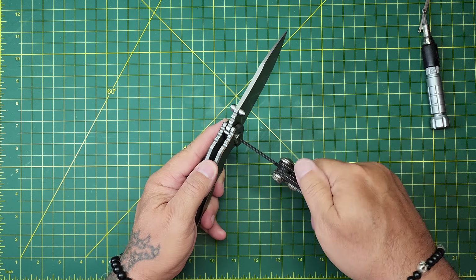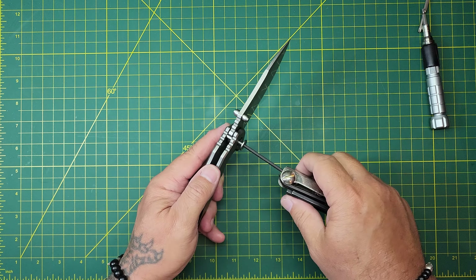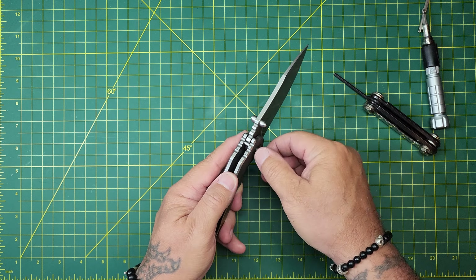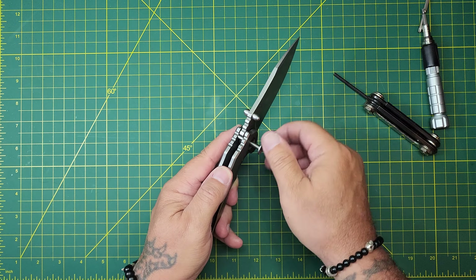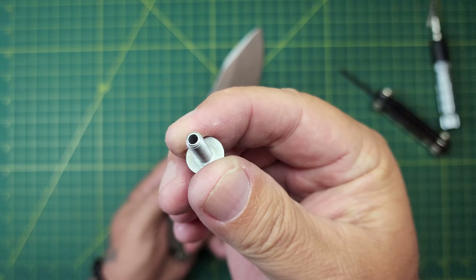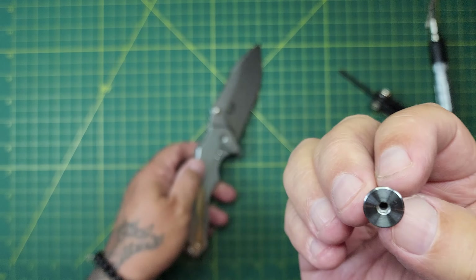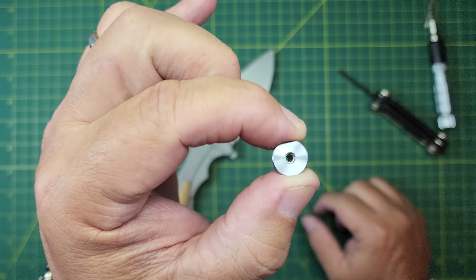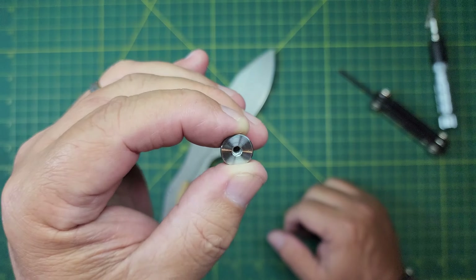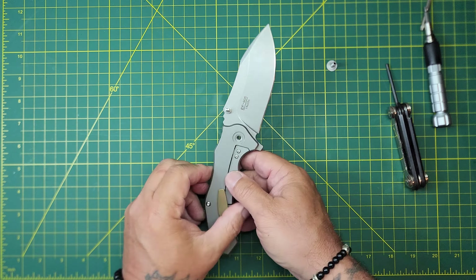We'll get it cleaned up and kind of go over it a little bit. Wow — look at the size of this pivot pin. The screw itself, I guess that's why it was an Allen head. Massive. Overbuilt for sure, but it's hollow. Look at that — a hollow screw. I like an overbuilt screw but it's completely hollow. I didn't even notice that. You can see right through that thing. What's that about? That's kind of odd.